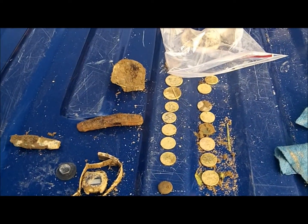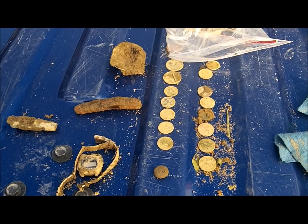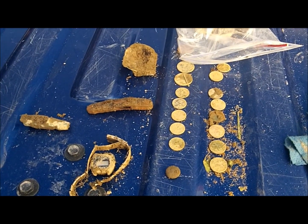I know there's silver in here because I dug silver last year out of here. It's just a matter of getting to it.